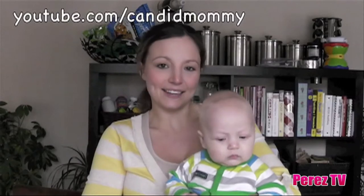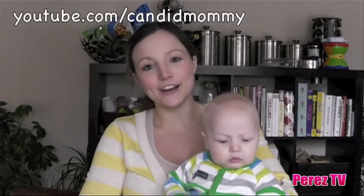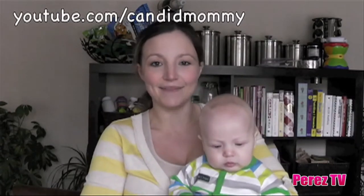Hi, my name is Jenny, aka Candid Mommy, and today I have my son Drake with me for Perezidos.com.